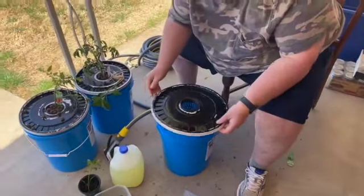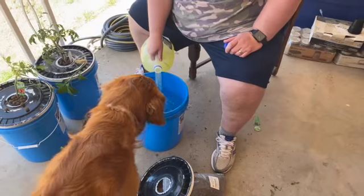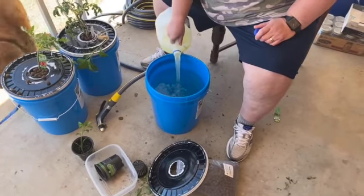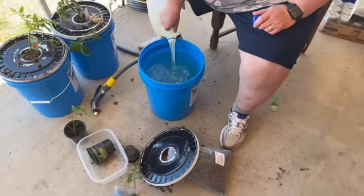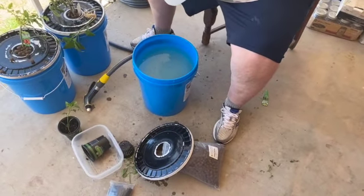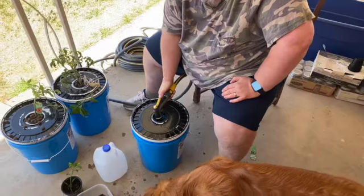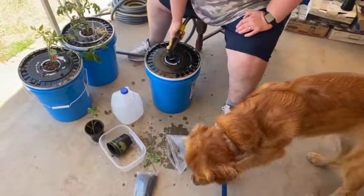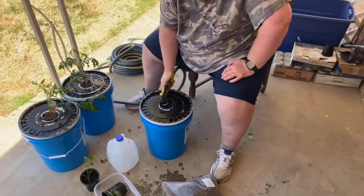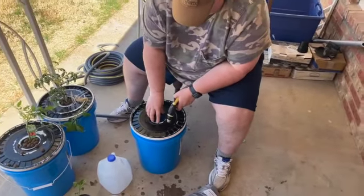I need to put the fertilizer in here. How much? Before you fill it up — the whole thing goes in there. So for the five-gallon bucket, we figured out a little less than a tablespoon of the mineral. I think that's enough water.